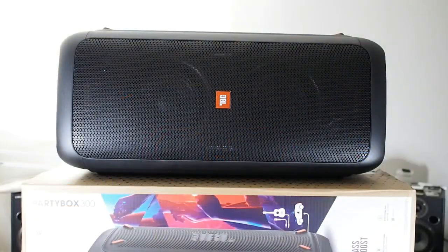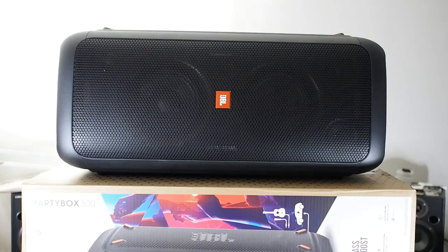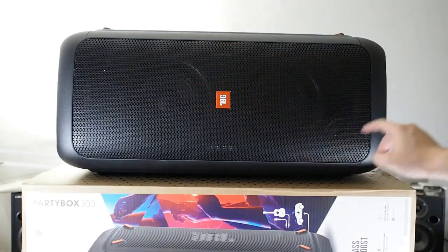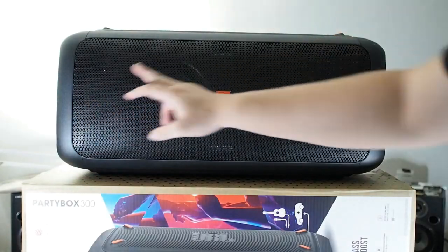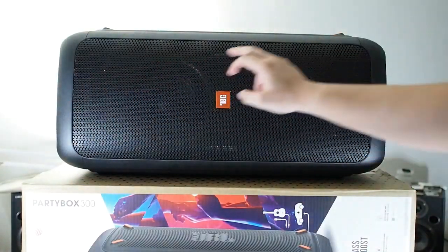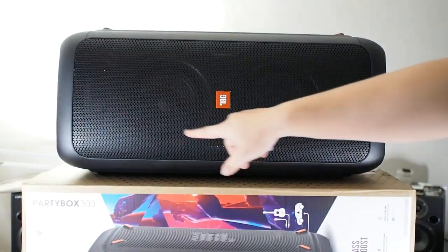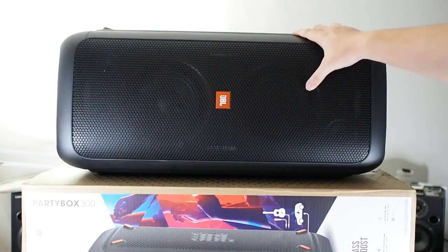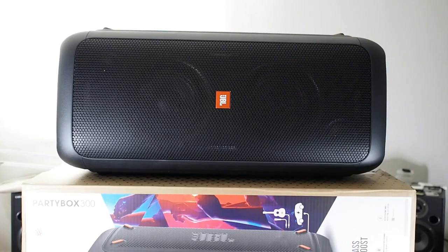I had to take the unboxing off camera because the speaker was just too big for the table — I could feel the table bending under its weight. On the front you have two main woofers, three tweeters, and strobe lights which are basically LEDs at the four corners. There's also an RGB ring light around the two woofers.